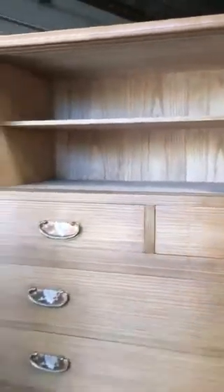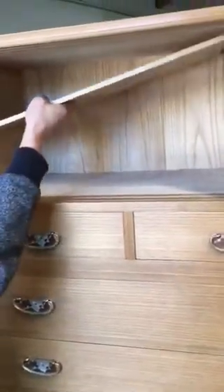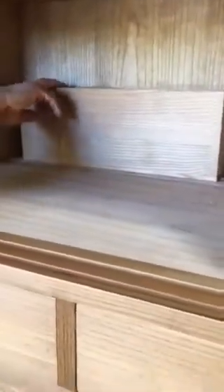The most interesting feature is a shelf that's removed to reveal a handle notch in the back of the tansu. This notch, when moved to the right, reveals a secret compartment and a secret box for more storage.